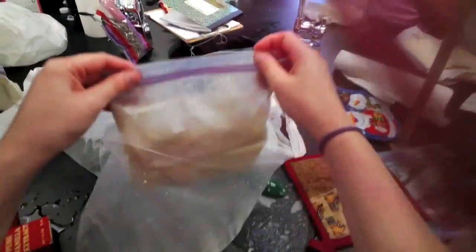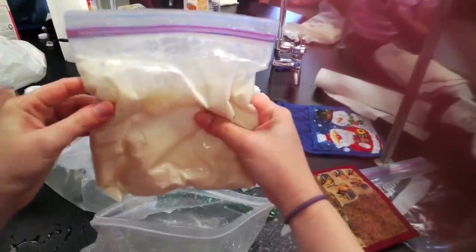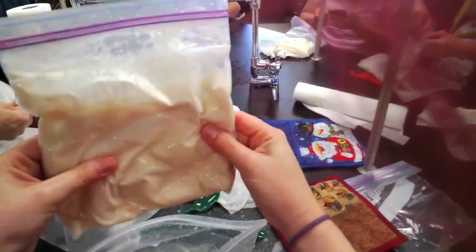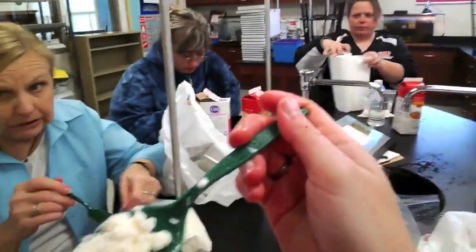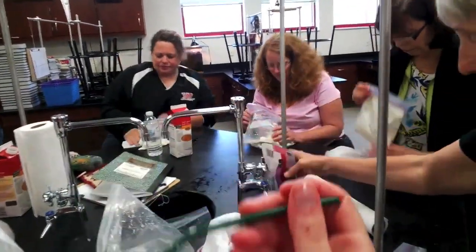I'm going for some ice cream. I didn't think it would actually work, but I totally have ice cream. I was not expecting it to work. Nom, nom, nom. It's not bad.